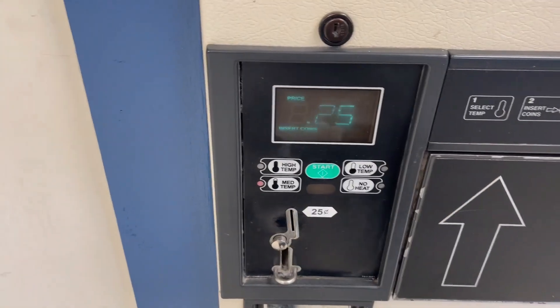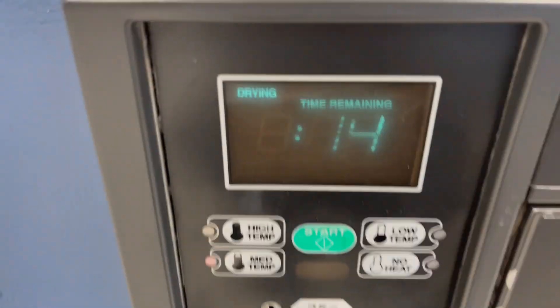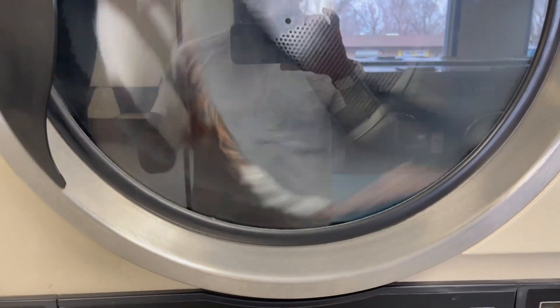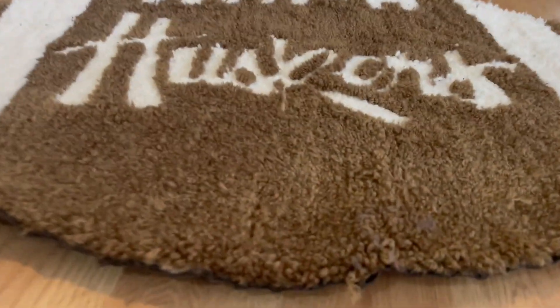I'm going to try 14 minutes and then take it out and see if it flattens out. I had to get back home because the laundromat was just too loud. So let's see how the dryer flattened these things out.